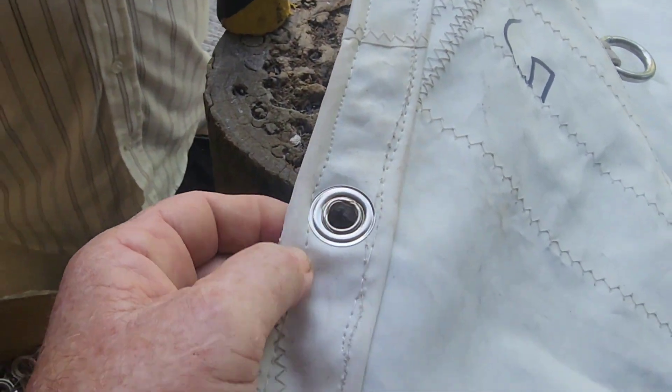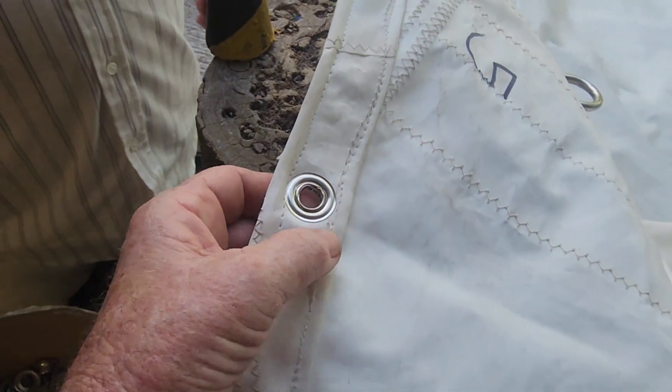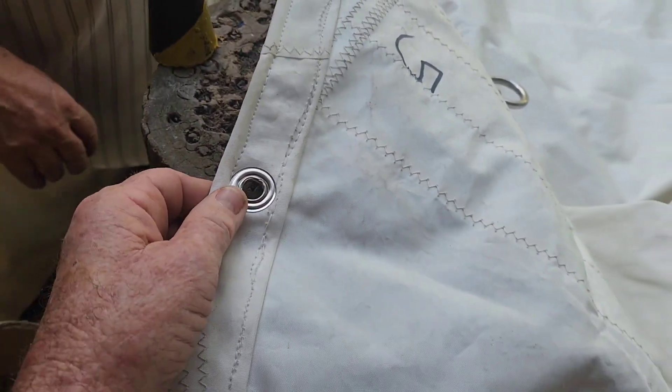You can see we've got the rope sewn into the corner here. We've got a blind edge so it doesn't fray, and the grommet right in the middle. So that should never tear out.